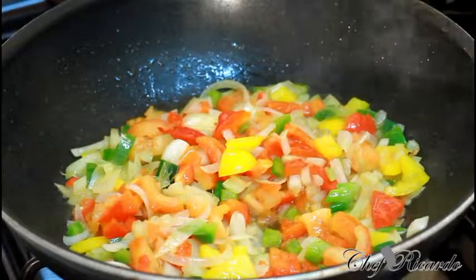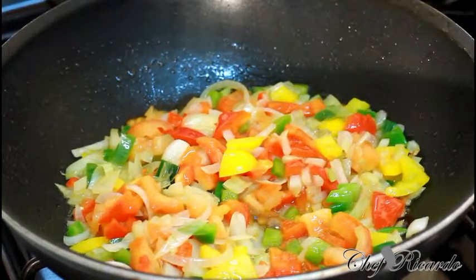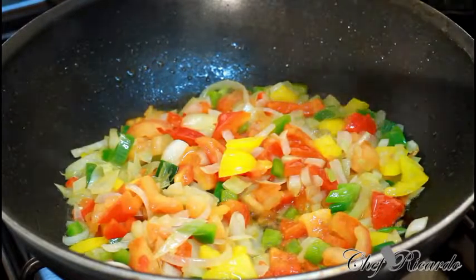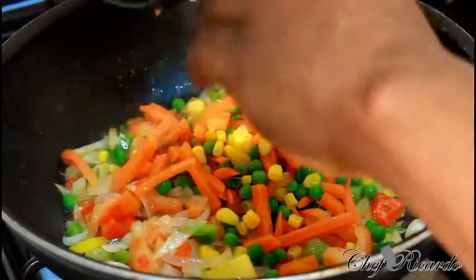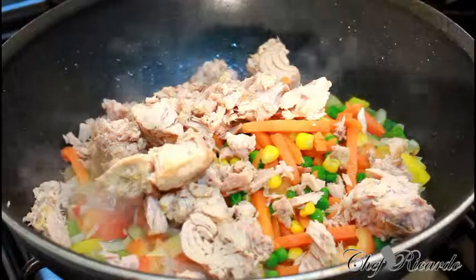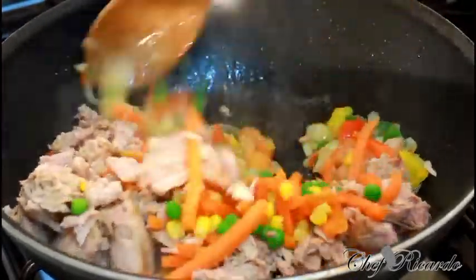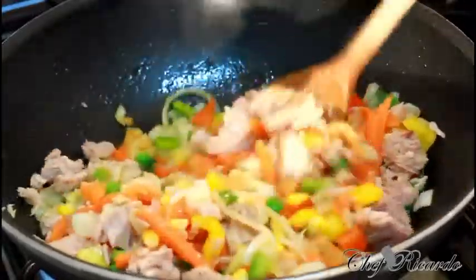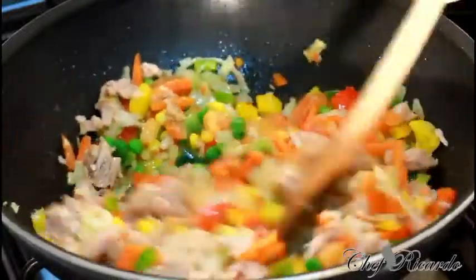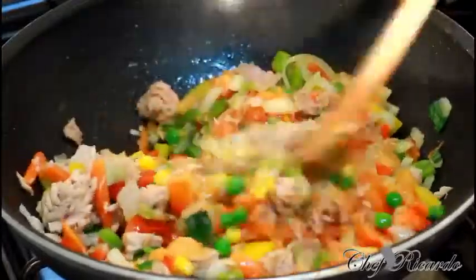Look inside of the pot, guys — really colorful. We're going to add some more veg because you can never have too much veg. We're going to add in the mixed veg and that's the tuna going in now. Lovely and nice — give it a lovely stir. Look at that, that is fantastic — look at the color of the tuna and everything.